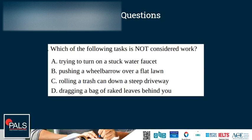Which of the following tasks is not considered work? Trying to turn on a stuck water faucet; pushing a wheelbarrow over a flat lawn; rolling a trash can down a steep driveway; dragging a bag of leaves behind you. The correct answer is A — trying to turn on a stuck water faucet — because the faucet is not moving through a distance. If the distance is zero, the work done is zero as well, since work done is force times distance.